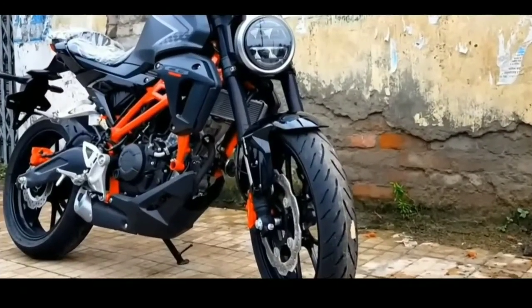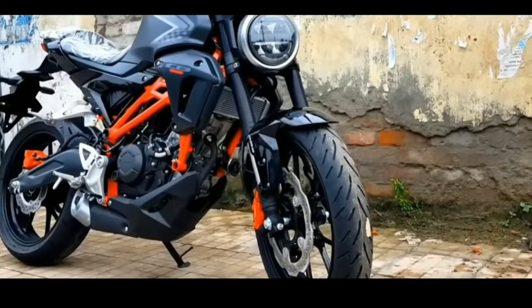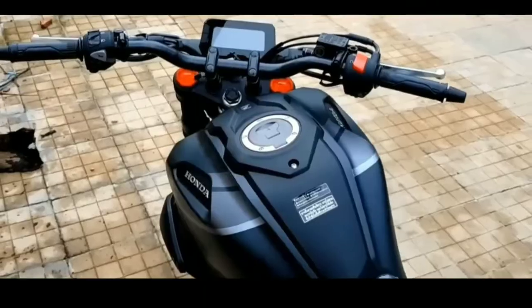Welcome to Wild Fox Moto. Before you buy your own motorbike, be sure to watch this video.